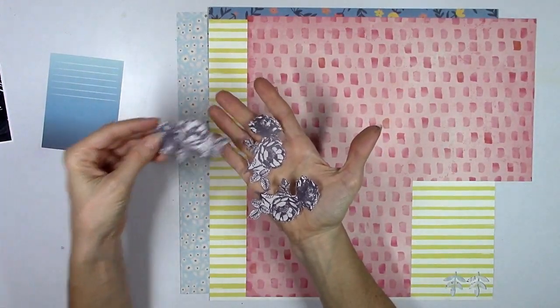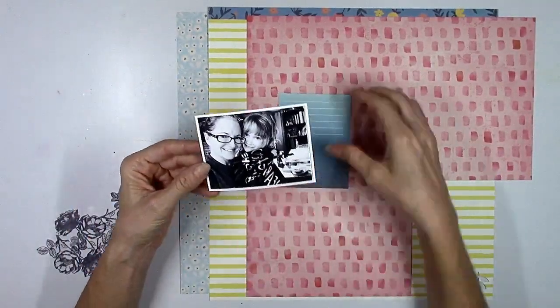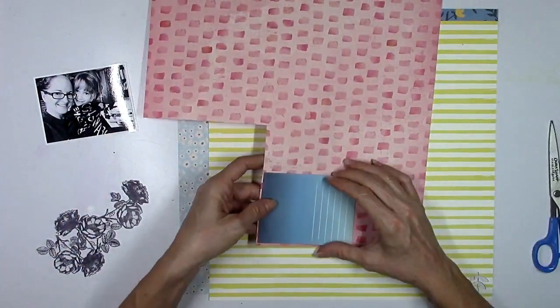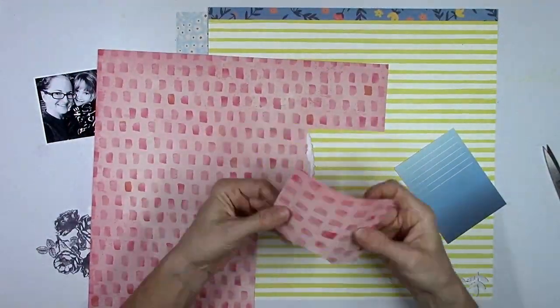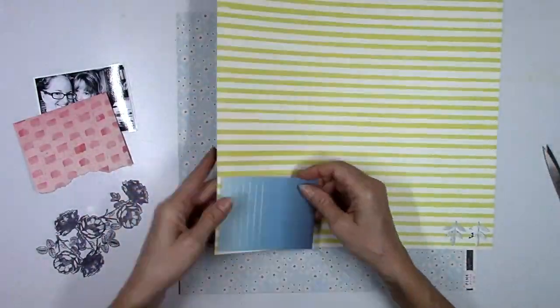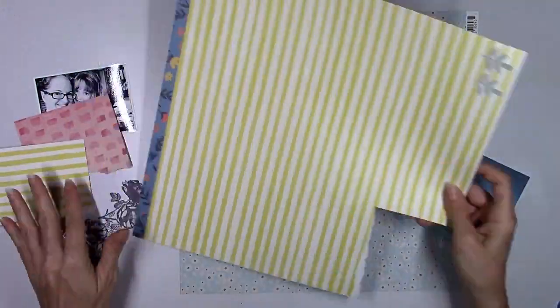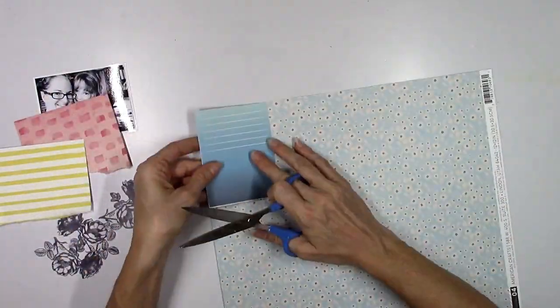I like the way they look, and I still don't quite know what I'm going to do with them yet, so I set those aside. For some reason, a grid design popped into my head for this layout. I don't even know why — I wasn't really thinking about it — but I just thought, if you get an idea, you should just go with it and see how it goes.